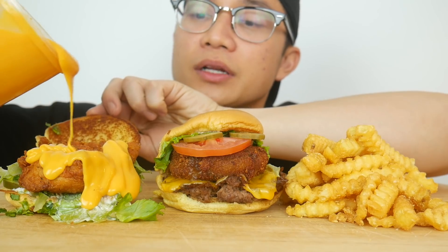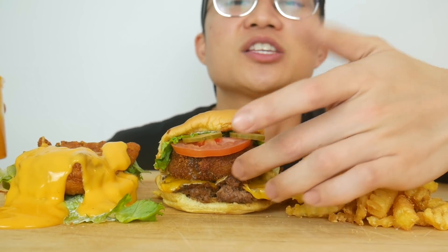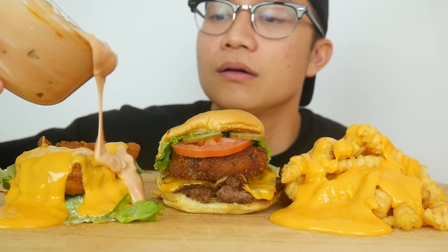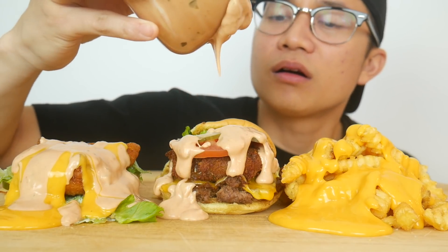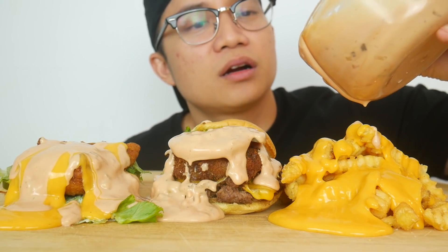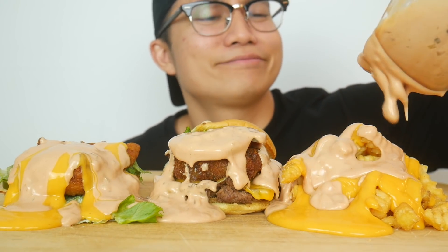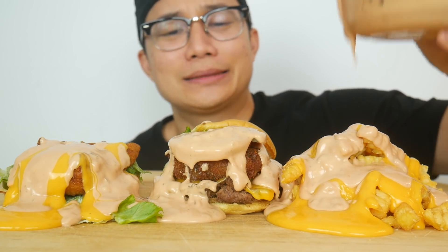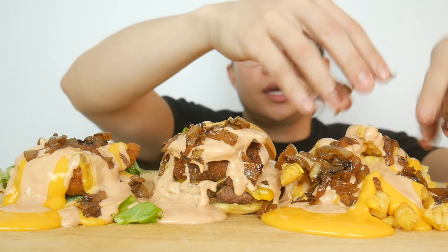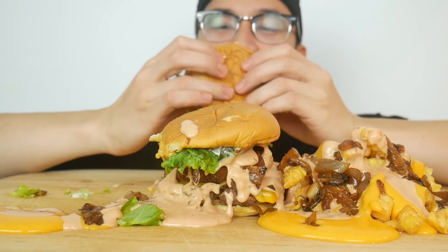So I'm gonna cheese out the Chicken Shack. I'm not gonna add more cheese to this one because it already has double cheese — cheddar cheese and cheese inside the fried mushroom patty in the middle. So let's cheese up the fries. Oh man, look at that. Now let's bring in the animal style sauce. Let's finish it up with the grilled onions. Alright, I'm gonna start off with the chicken sandwich because I'm super hungry.